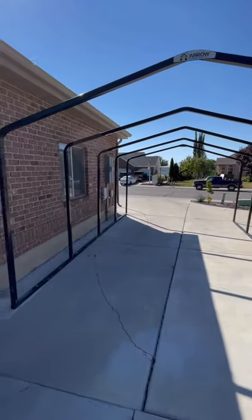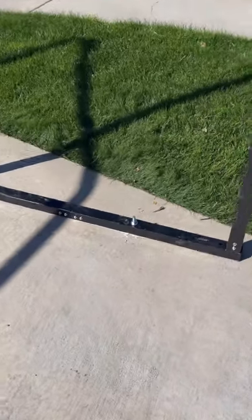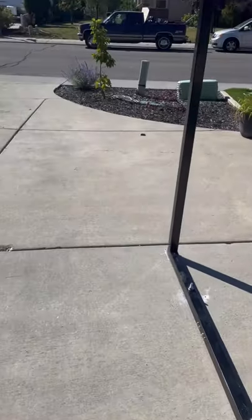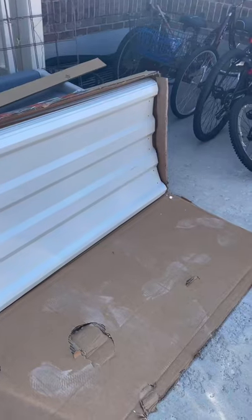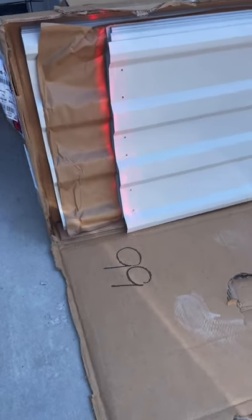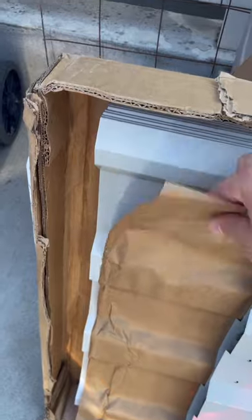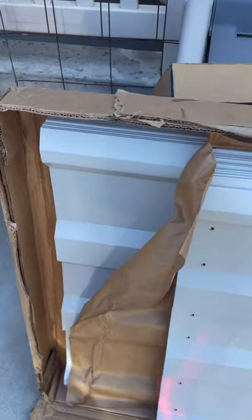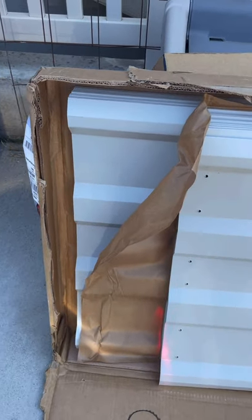I have five wedge anchors on each side — five on one side, five on the other — and now I'm ready to put on the roof. Opening up the box, there are these shorter pieces that go in the middle of the carport, and then there are longer ones for the ends. The longer ones go on the ends because they need to overhang by 10 inches on the front and the back.